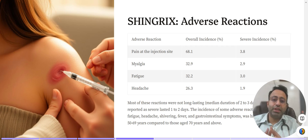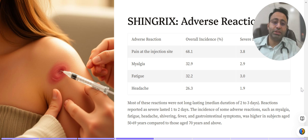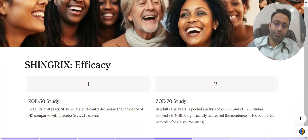Other adverse reactions of Shingrix can include pain at the injection site, myalgia, fatigue, and headache. Gastrointestinal symptoms such as nausea and vomiting can also be seen. Some people might even experience fever and shivering, and these side effects were seen specifically more in people in the 50 to 69 years age group compared to older age groups.